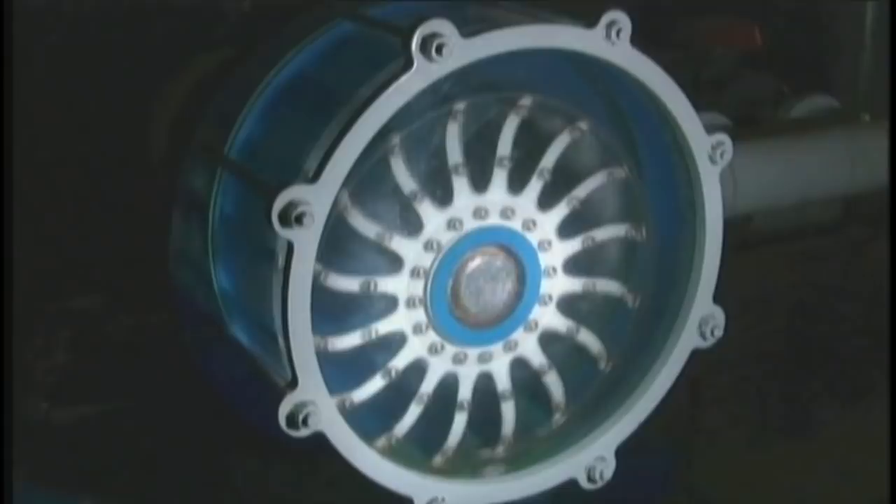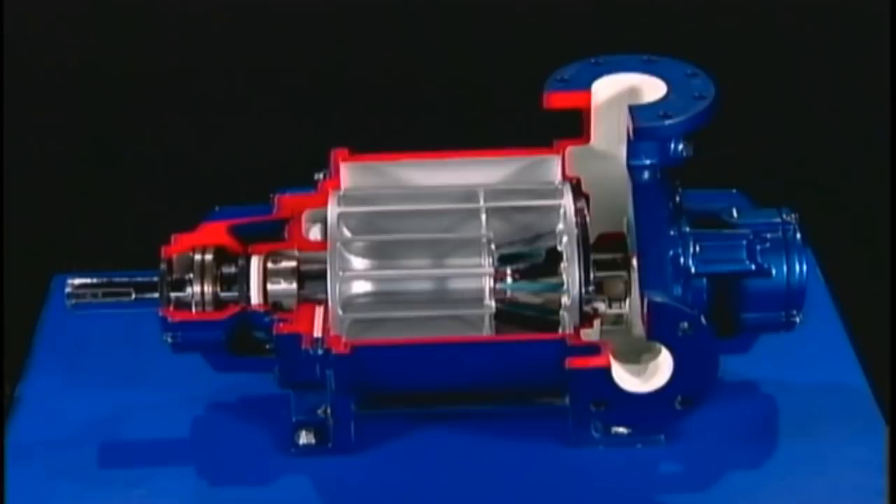That's the Nash principle of evacuating or compressing gases. Your Nash representative can show you the benefits of a Nash system when applied to your process.